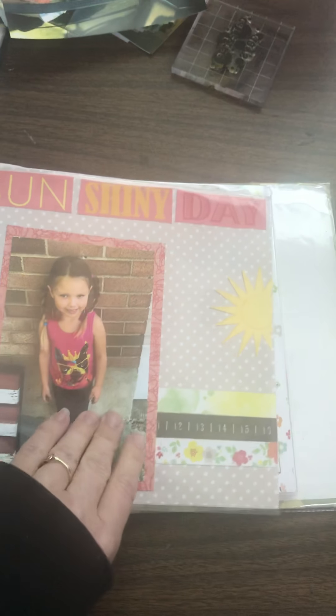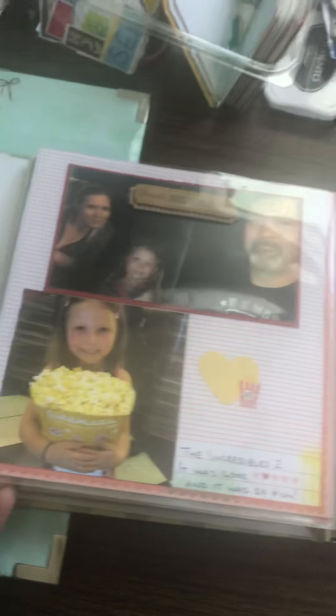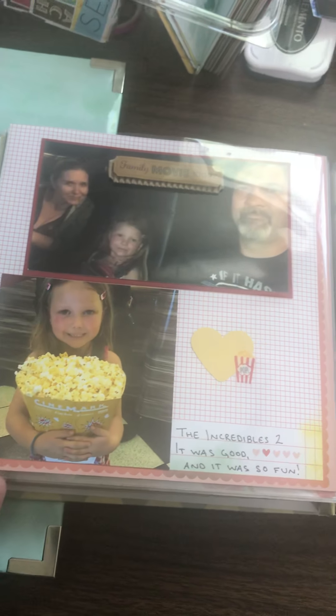I left the little mason jars — those came from my paper pad. The strawberry paper — I had this little 'berry sweet' on a project life card, so I had to add some yellow hearts just so it kind of matched.